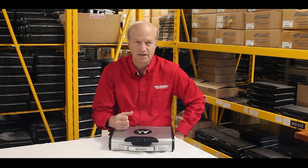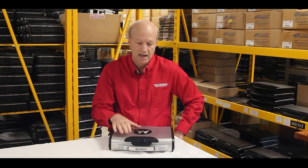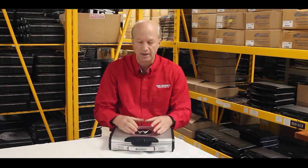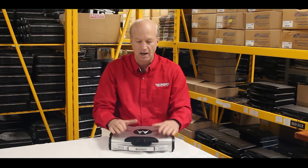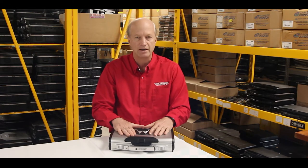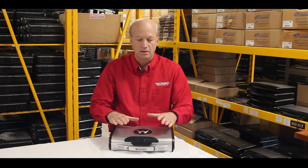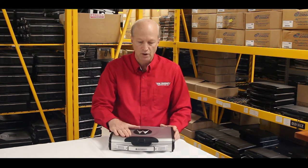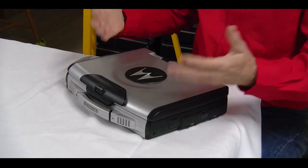Thanks for coming back, guys. I'm Bob again from Bob Johnson's Computer Stuff, and today I want to go through some legacy equipment. This is the Motorola ML910 ruggedized laptop. Motorola did come out with a couple of models of ruggedized laptops and tried to beat out Panasonic — well, history has shown they didn't make it. They no longer make laptops, but we stumbled across this ML910 and I thought it was really cool.